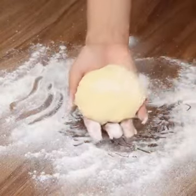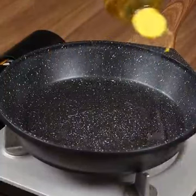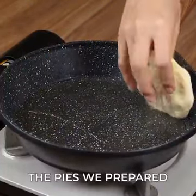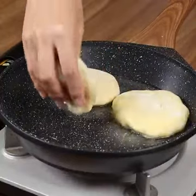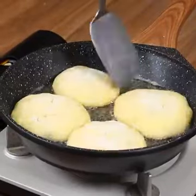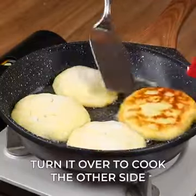Now in another skillet over medium heat, add a little oil and the pies that we prepared. Make these stuffed pies at home and then come back here to tell me what you think. I'm sure they will be delicious and everyone will love it. When one side is cooked, turn it over to cook the other side.